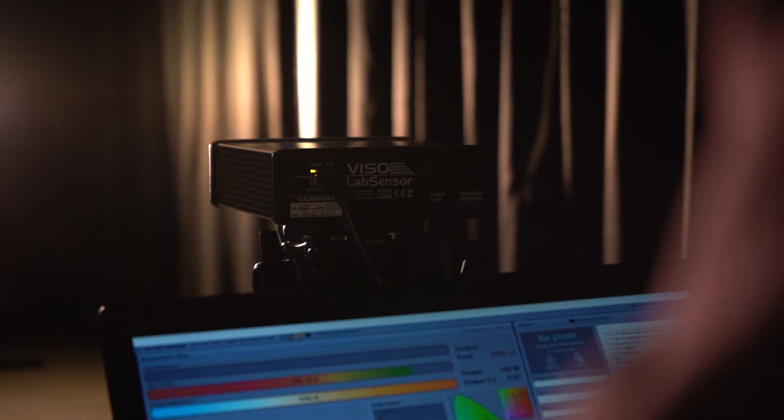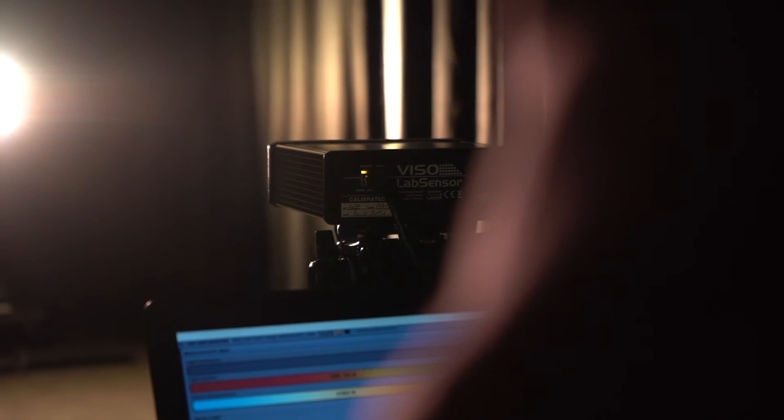Many goniophotometers work on the principle of a photo cell — an electrical component that when light hits it generates an electrical signal. The spectrophotometer is a slightly more accurate way of doing that, and it also means you can measure things like correlated colour temperature, colour rendering index, chromaticity coordinates, and so on, without the need for an integrating sphere.